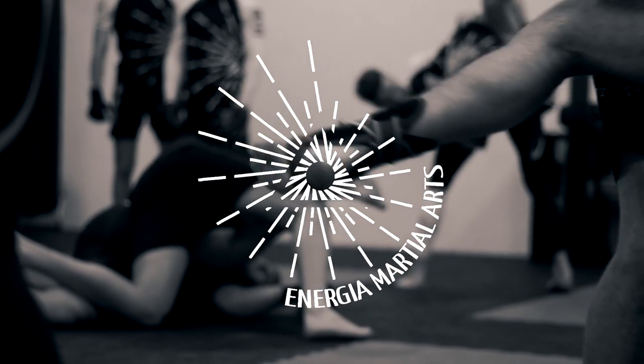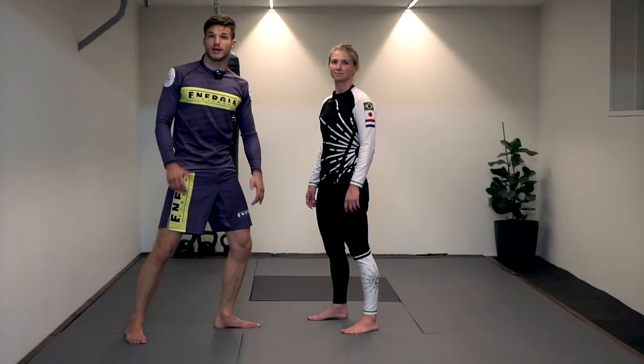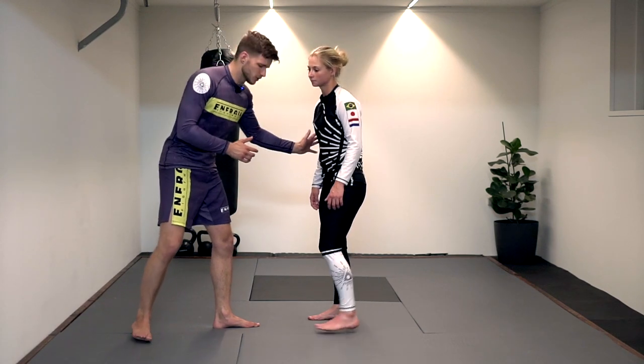Hey guys, thank you so much for watching Energya Martial Arts. My name is Tum, Yannick is going to assist me today showing you some takedowns called leg trips. We're going to look at the outside leg trip and some inside leg trip variations — a very nice technique if your opponent is super big and strong to take them down, get into top position, and start working from there.